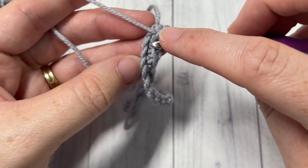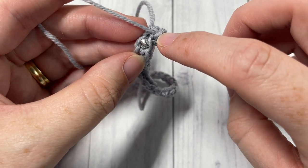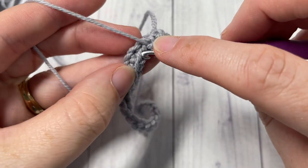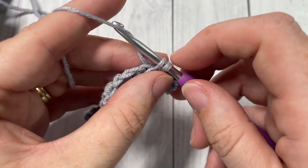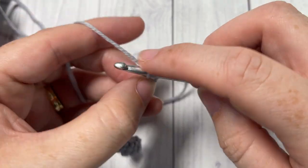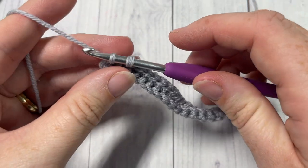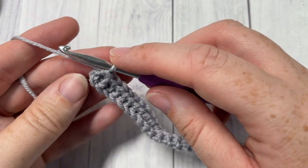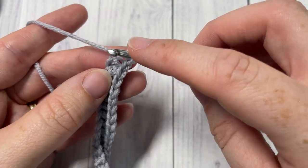Do that in each stitch all the way across. It gets tricky because you always want to make sure you're picking up the correct stitch that's down two rows below. Insert your hook in the back loop only of the next stitch and into the back loop only of that foundation chain two rows below, yarn over, pull up a loop, yarn over and pull through. When you come to the end, chain one and turn your work. That final stitch can be a little bit challenging to see in these early rows, so make sure you're counting — you'll need 21 stitches in each row.